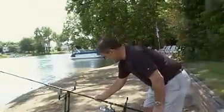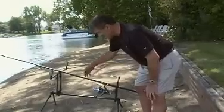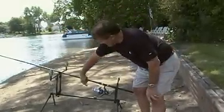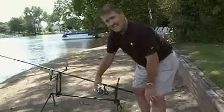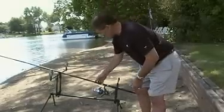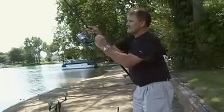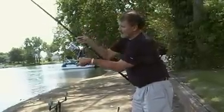I set it down on my pod and now if I get a strike, the fish will run and the spool will free spin. Assuming I get a strike, I pick up the pole, catch the fish, and flip off the Bait Runner.